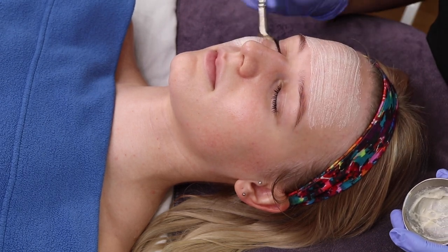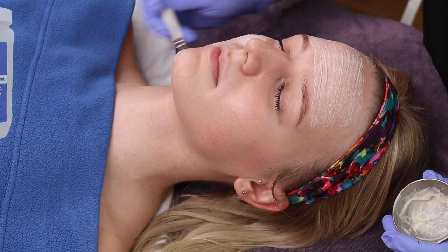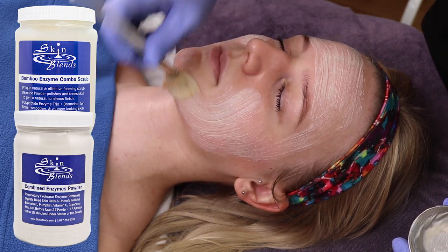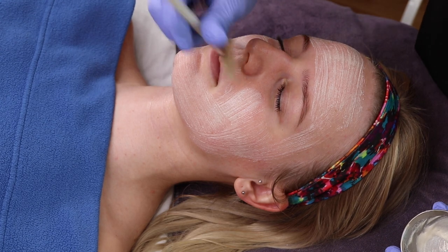After the pre-exfoliation, the skin is ready to be fully exfoliated. For this client's combination of oily and dry skin, we use Skin Blends Bamboo Enzyme Scrub with Skin Blends Combined Enzyme Powder to help remove dead skin cells and oil from the surface of the face. We apply these products with a fan brush.